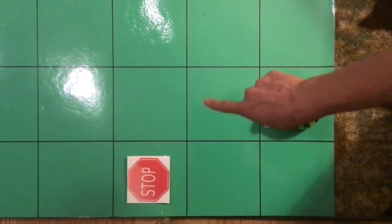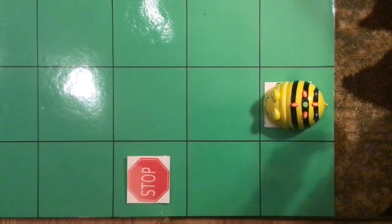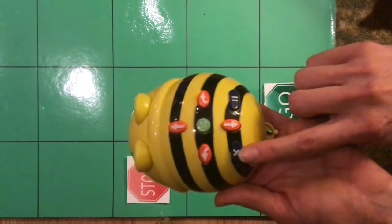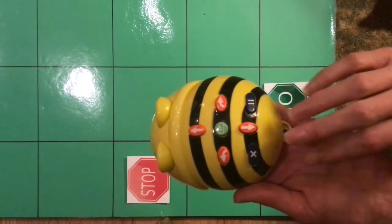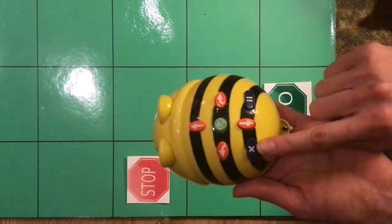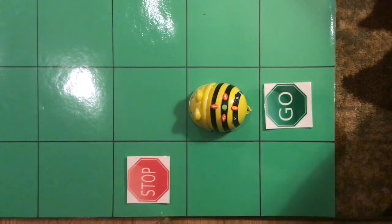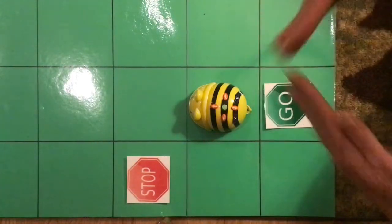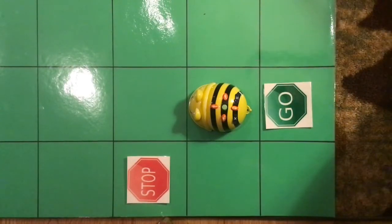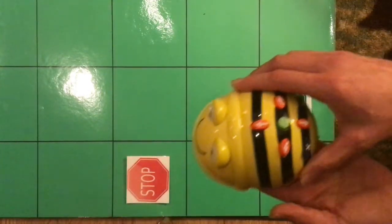Now I'm going to make it a little bit trickier. This time it's going to go forward, but notice we're going to have to make a turn. Before we do anything, notice this X button right here — this is very important. That code is still stored inside our BeBot, so we need to make sure we clear it out. This is the clear button. In kindergarten, whenever we're doing that, we make this symbol with our hands — we make an X and say 'X out the memory.' Can you do that with me? Ready — X out the memory! Good job.